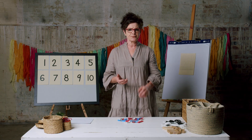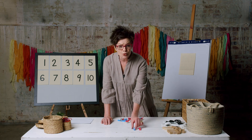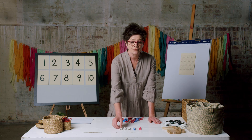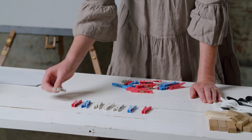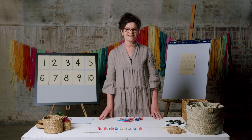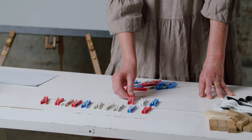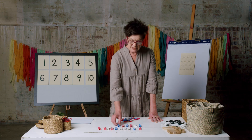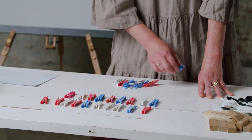Alright, let's make a quantity of 20. Let's do this together. We'll count as we go: 1, 2, 3, 4, 5, 6, 7, 8, 9, 10. Here's our first 10. Let's keep going: 11, 12, 13, 14, 15, 16, 17, 18, 19 and 20.